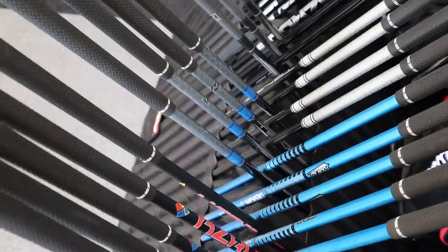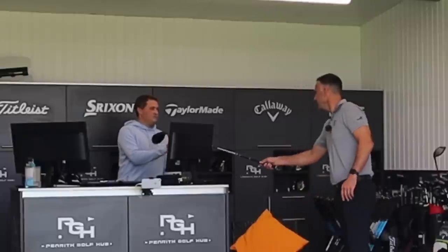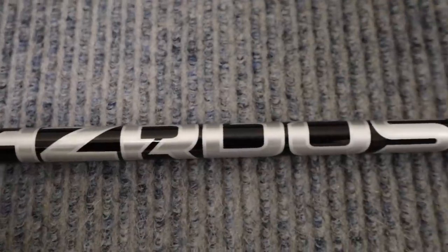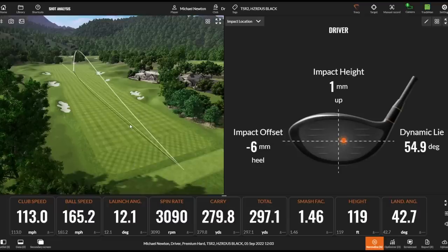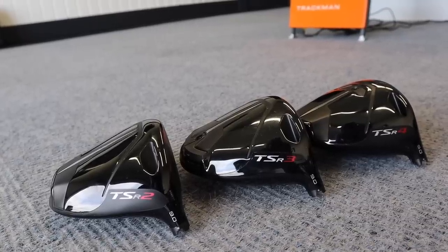In this video we're going to take you through a fitting. I've got Roddy from Titleist with me — he's going to fit me into the new TSR product. We're going to hit all three heads: the TSR2, the TSR3, and also the TSR4, which is an interesting one. We're going to take you through that fitting process and see which one Roddy will dial me in on. So we've got TSR2 with a smoke black nine-degree head on the B2 setting, and we'll also be trying some new shaft options.